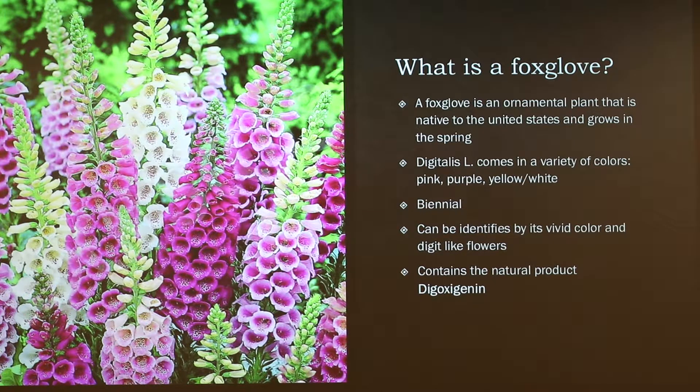It can come in colors from pink, purple, and white. You really just need to know the structure. It contains a natural product known as digoxygenin, and that's what we're going to be mainly focusing on. It's biennial, so if you ever feel like planting it, it will last two years and then you've got to replant it.